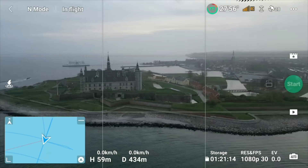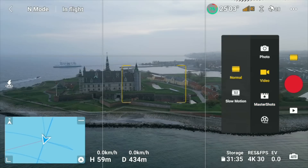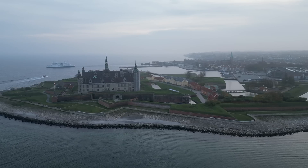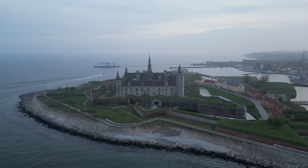Now that master shots is done, we can switch back out of that mode. Hopefully by now you've seen the result I've compiled from those clips. Let's fly it a little closer and look at some of the other features available through this update.